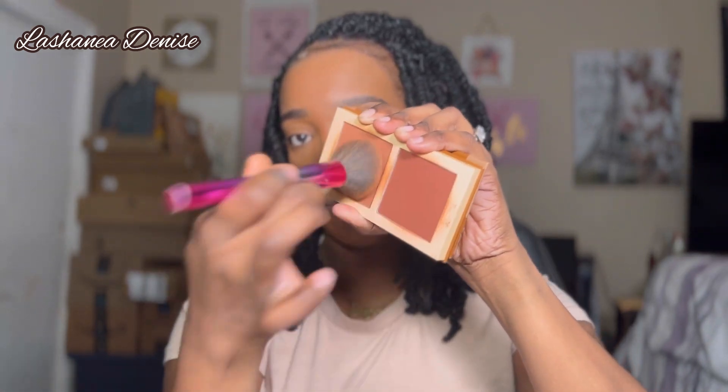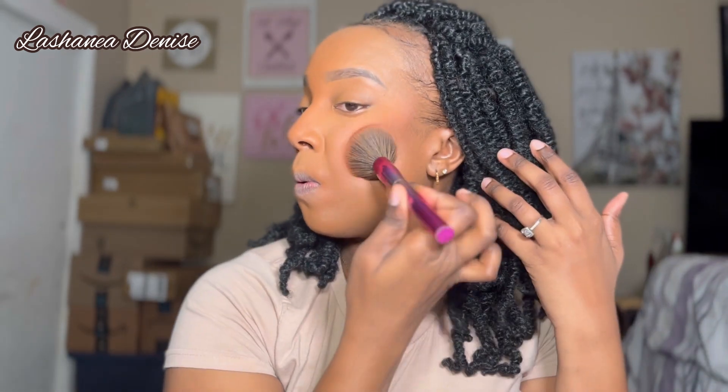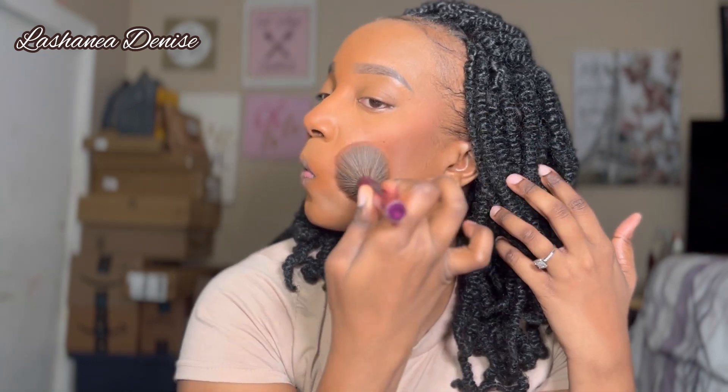I'm going to take my Juvia's Place bronzer in the shade Dark. I like to mix both shades and then just bronze my face, pressing it into the skin and dragging down with whatever is left on the brush. Then I go in with my Juvia's Place blush in shade Volume 3 and apply it to the cheeks.